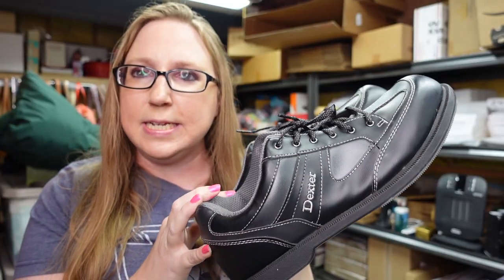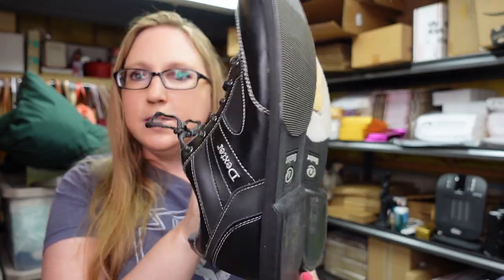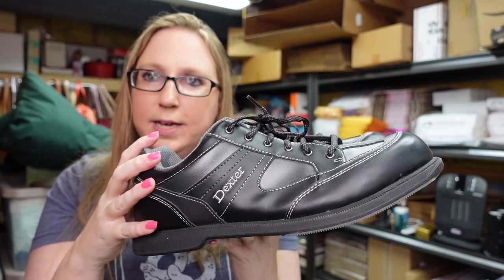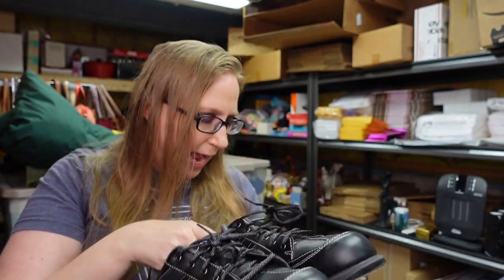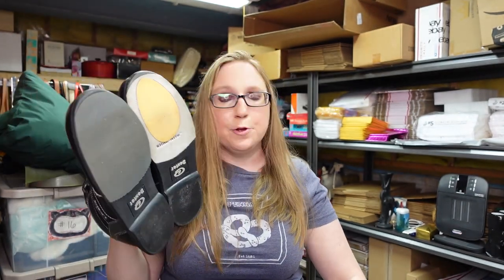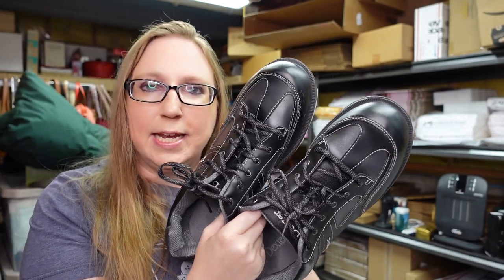Picked up these Dexter bowling shoes. They look like they're in nice condition — just a pair of black Dexter bowling shoes. These are a men's size 11 and a half. We paid $1 for these and listed them as a buy it now for $35.99.